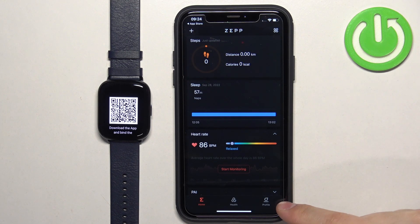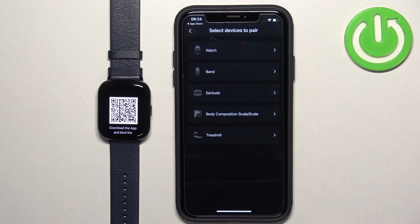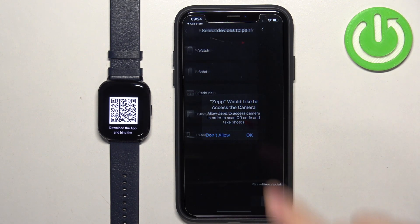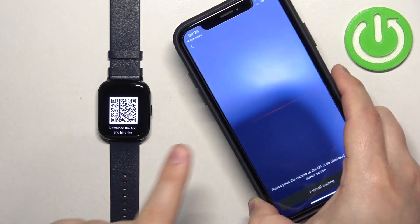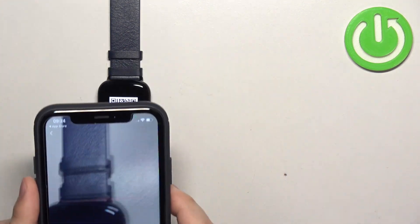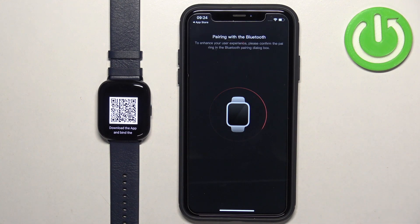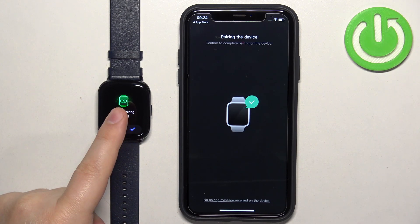Now tap on the profile icon to open the profile page, and here you should see the Add Device button — tap on it, select the watch category, tap on Agree, tap on OK, and it will open the camera on your iPhone. Point the camera at your watch to scan the QR code from the watch. Once it scans the QR code it will start pairing the devices — confirm the pairing by tapping on the check mark.